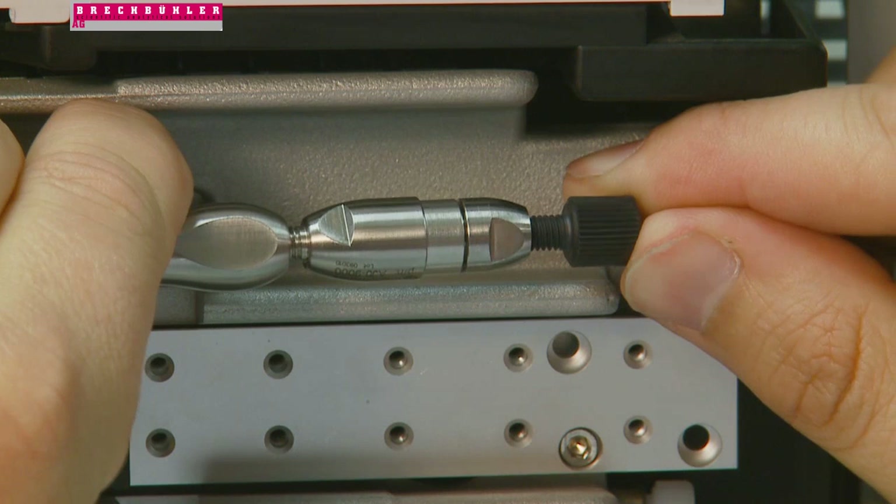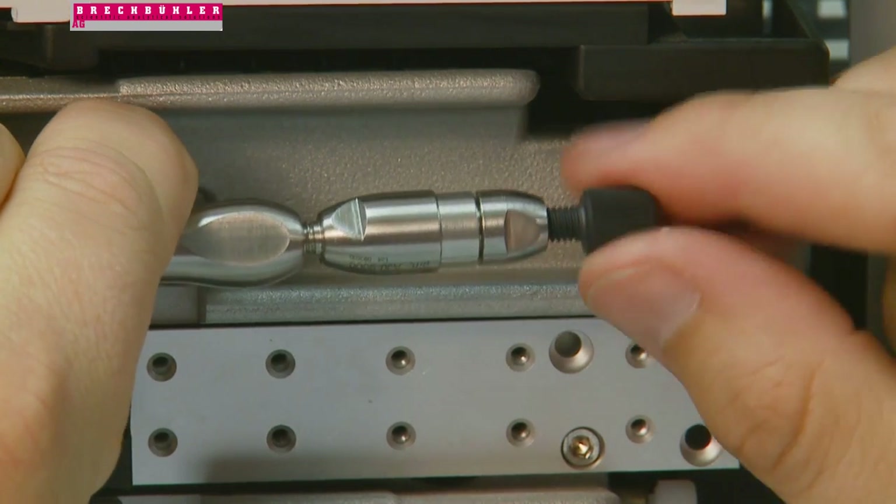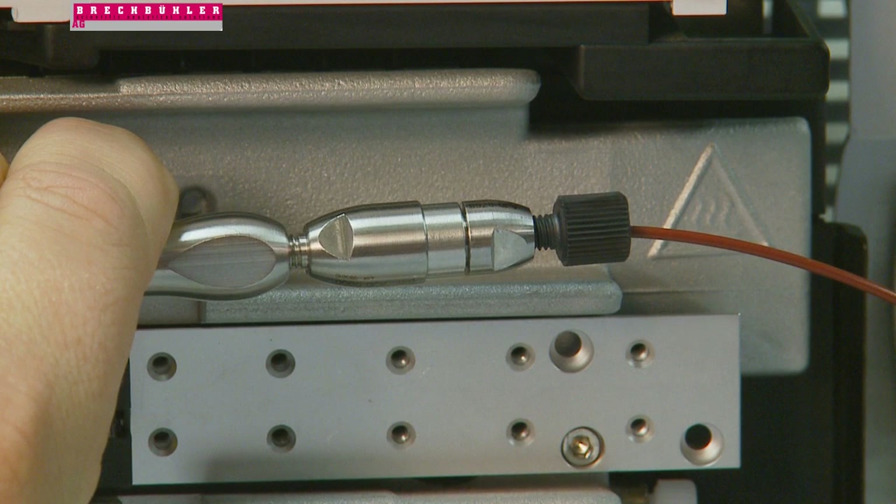Seat the tubing all the way down into the inlet of the Security Guard Ultra holder cartridge assembly until it cannot go any further. Turn the fitting in a clockwise direction about one-fourth beyond the point where the ferrule first starts to grab the tubing, or until it's leak free.